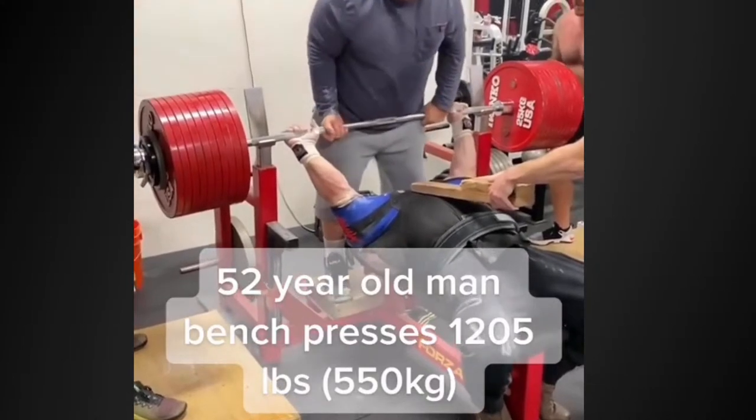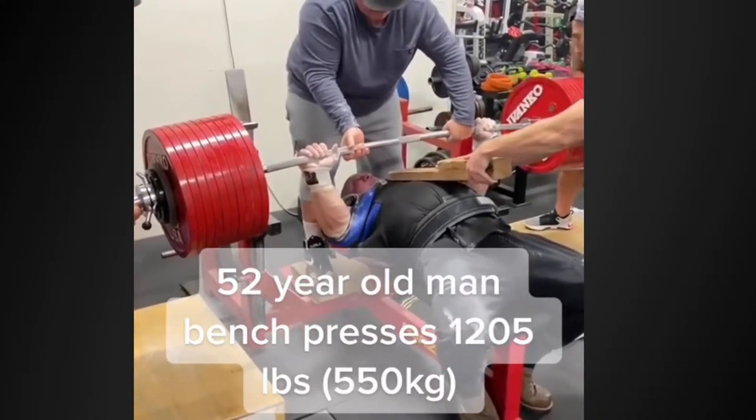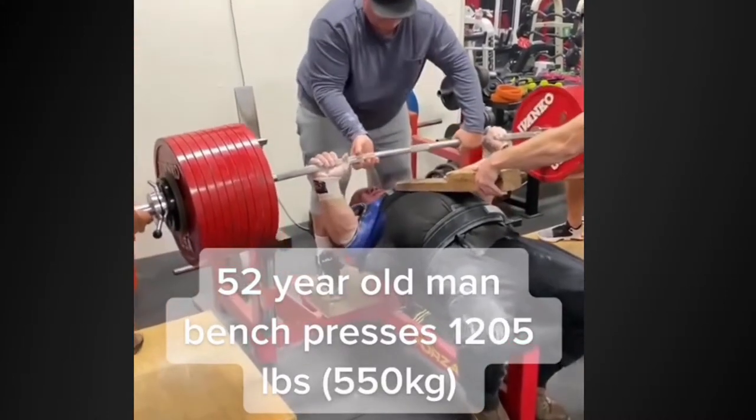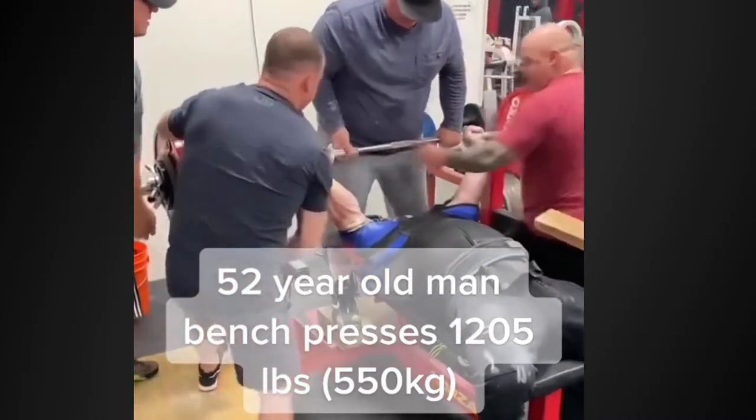Mendelsohn doing 1205 to a one board — there's some argument about whether it was locked out, he says it was. We love Mindy — impressive great handoff, right out in his line. Shirts blowing up right there, spread that bar. He's not a big guy — around 310 pounds. Last I talked to him he was going to keep his weight down, unlike me — I just blow up and can't keep my weight down at all.